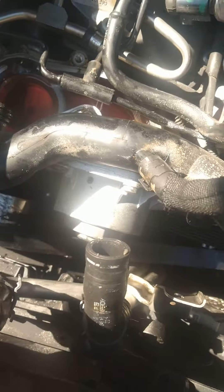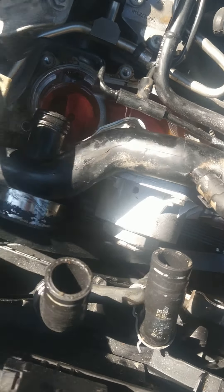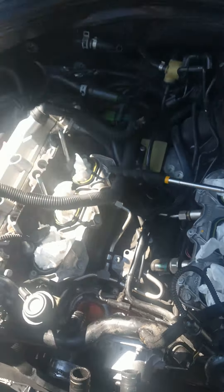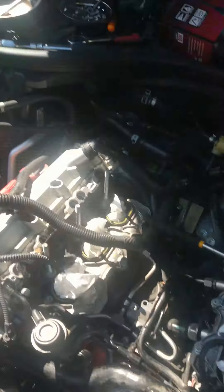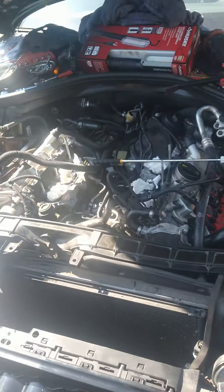Keep the water pump pulley off because you can't back off the coolant pipe with the water pump pulley on. I made that mistake — put the pulley on, and it's no big deal, just took it back off. But for anybody who doesn't want to go back and do it again, just go ahead and leave it off when doing that thermostat. Let me know if you need anything.